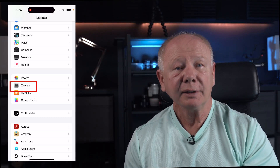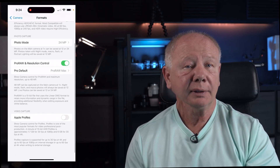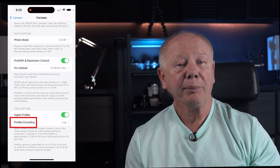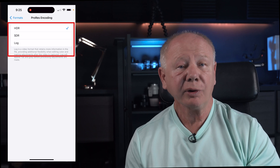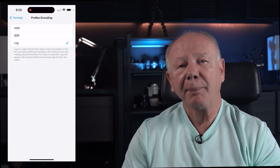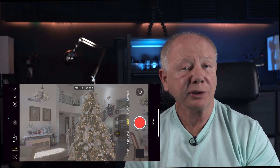Let's turn on the ProRes function. Go to Settings, Camera, then Format, scroll down, and select the Apple ProRes button. Once you do this, you'll have a second option called ProRes Encoding. Click on this and you have HDR for high dynamic range recording, SDR for standard dynamic range, and Log for the Apple Log format — for shooting in log if you intend to color grade the footage in post.